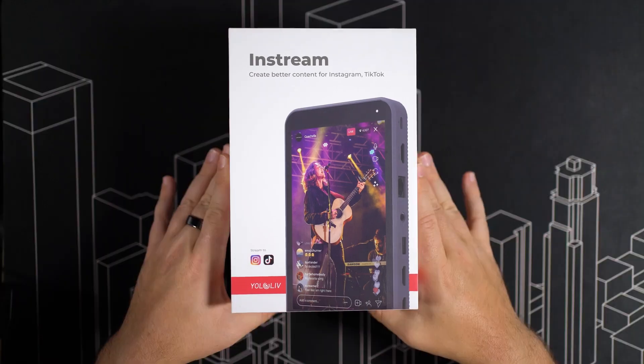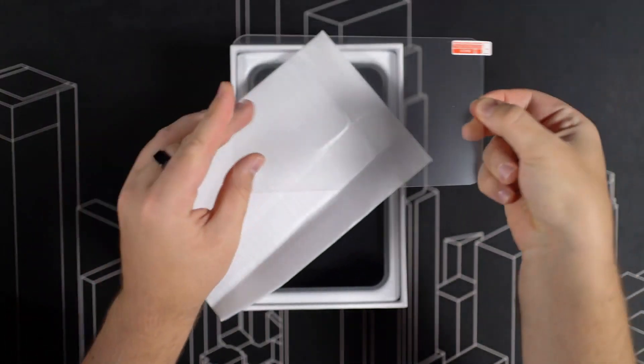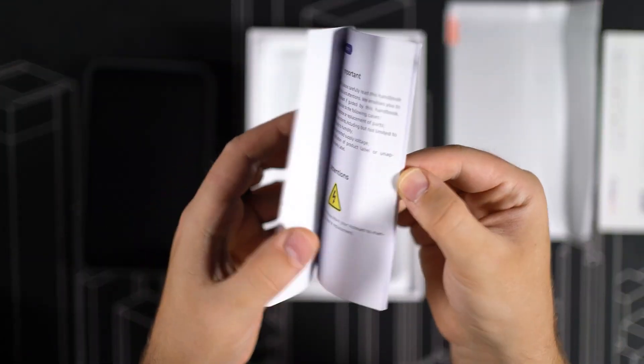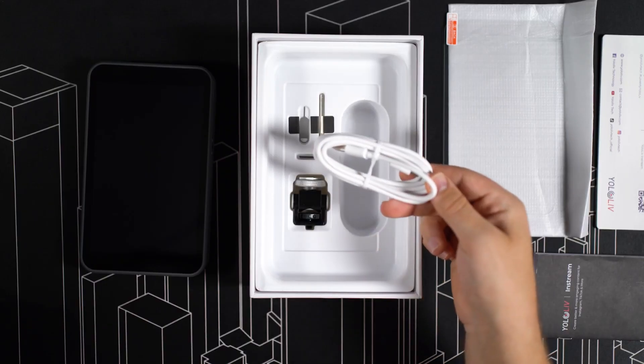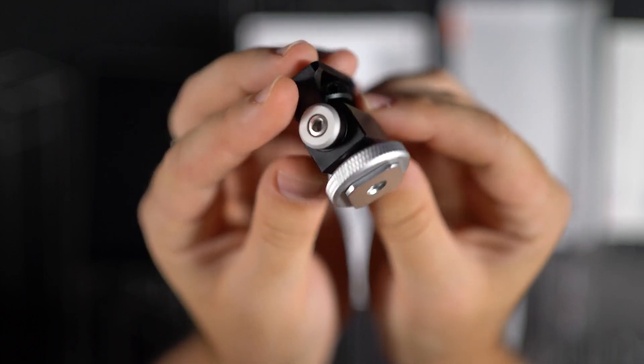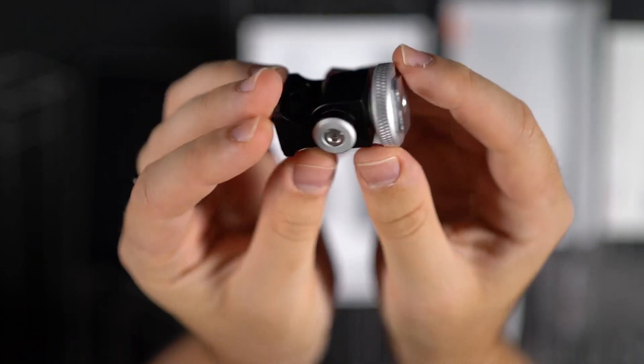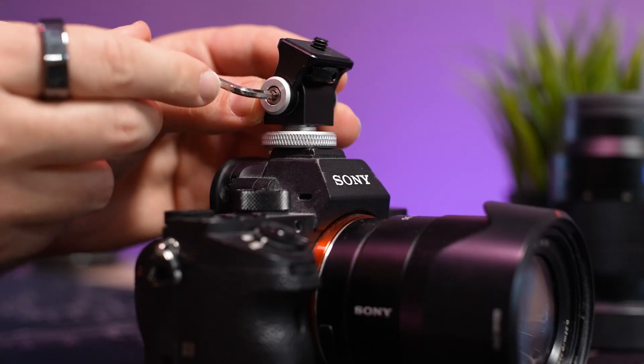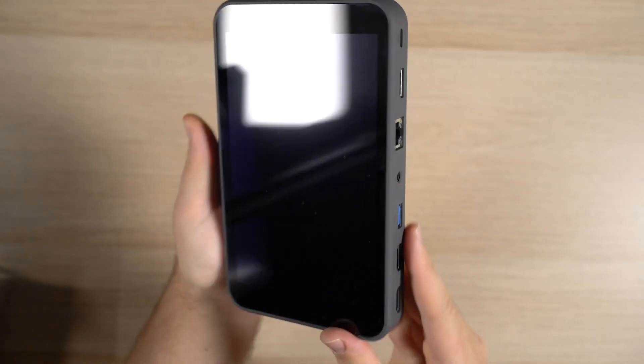Let's start with what's in the box. Inside we get a screen protector, the in-stream device itself, user documentation, a USB-C charging cable, a hot shoe mount for mounting the in-stream to a camera, a SIM eject pin, as well as an Allen key for tightening the hot shoe tilt joint.